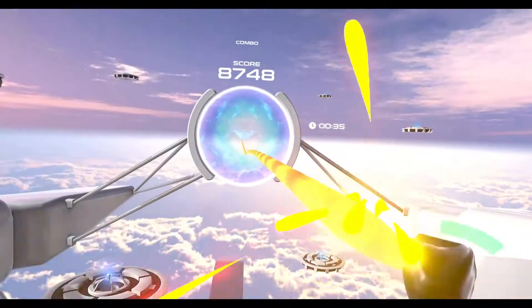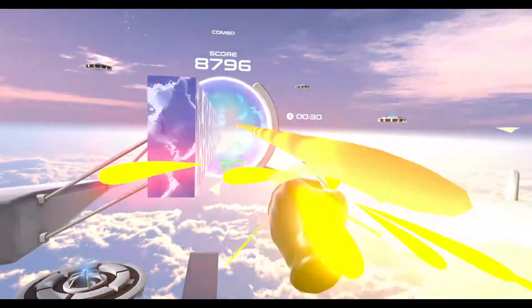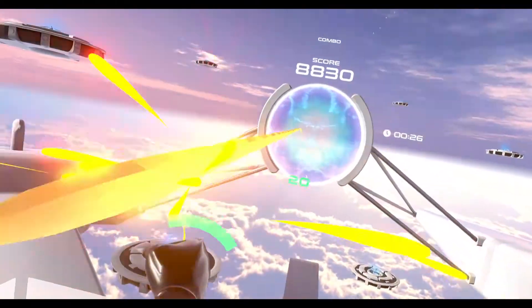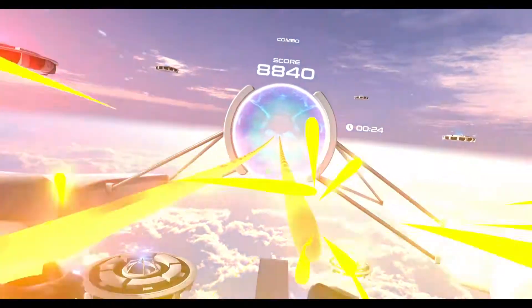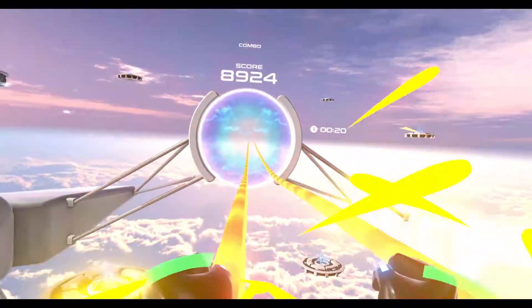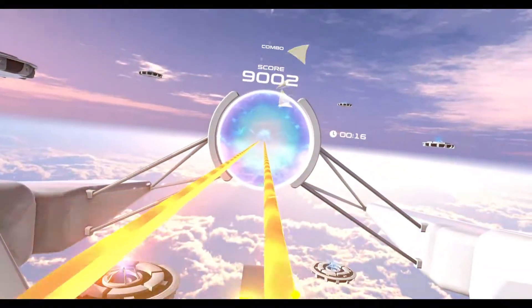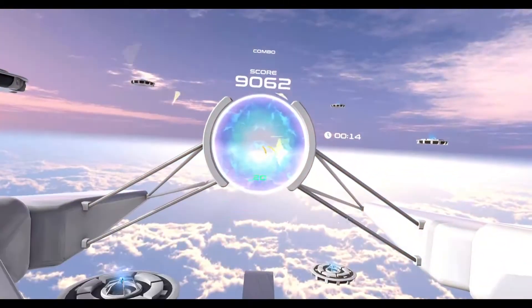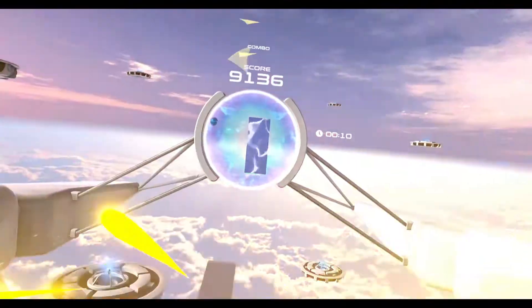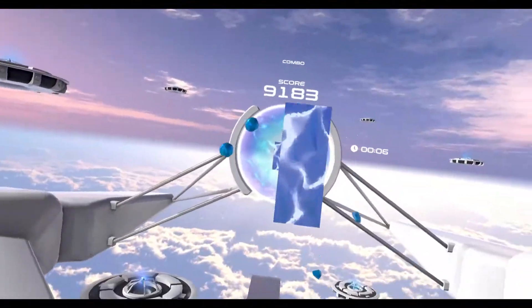I tried Beat Saber and another game, and this one gave me a harder workout because I had to move my legs all the time — basically doing squats and sidestepping constantly, in addition to your arm movements. I'm gonna be covering VR games a lot more. I'm starting to work on developing one with my cousin, and I honestly think VR is the future. The Quest 2 is very usable and affordable. I'm sold — I'm going all in on VR.